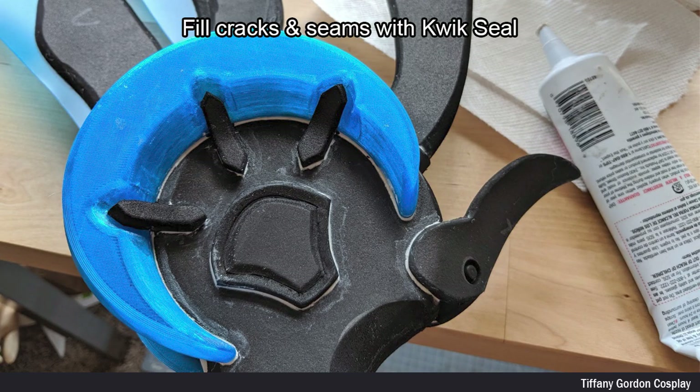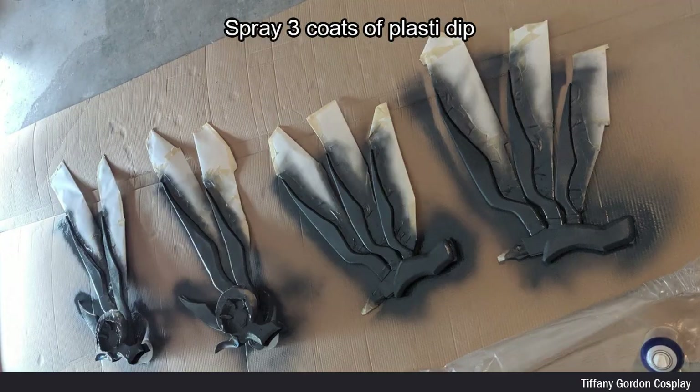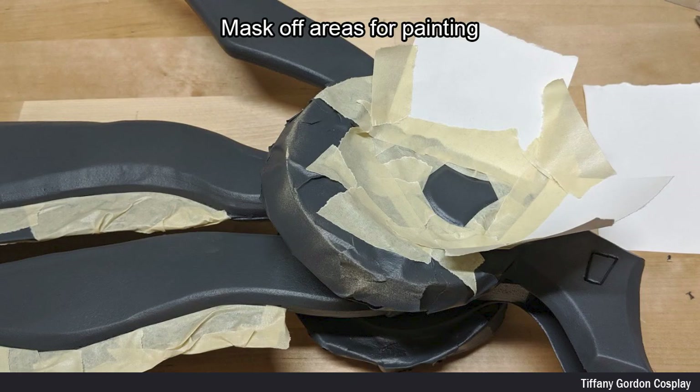To fill any unwanted cracks and seams, I used Quick Seal and let it dry overnight. To get ready for painting, I covered the wing extensions and the moons with paper and masking tape. I then sprayed three coats of Plasti-Dip onto the wings, letting each coat dry fully before the next. I then masked off areas to paint.